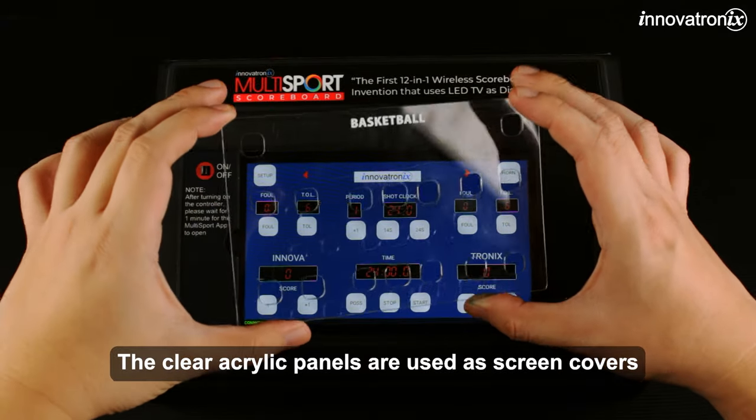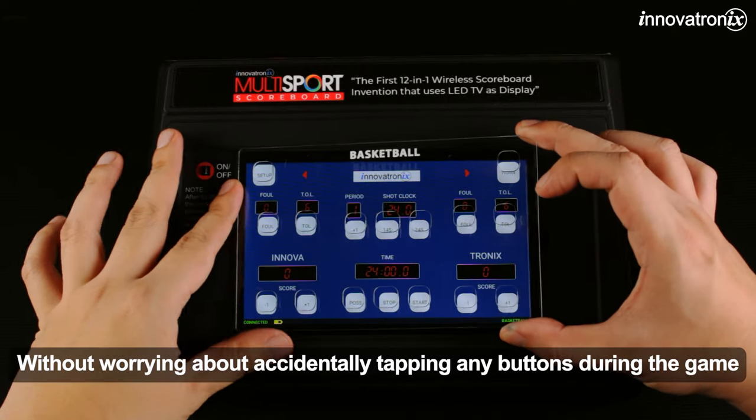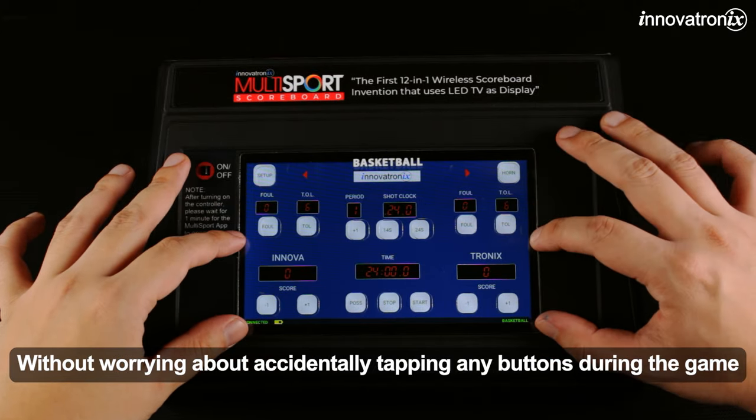The clear acrylic panels are used as screen covers, so you can rest your finger on the screen without worrying about accidentally tapping any buttons during the game.